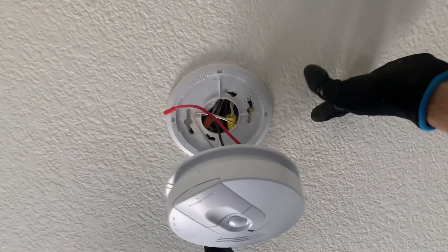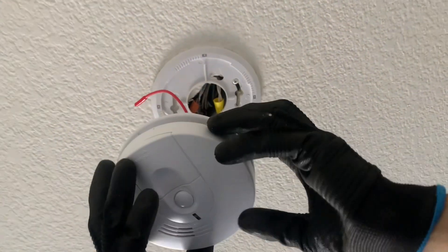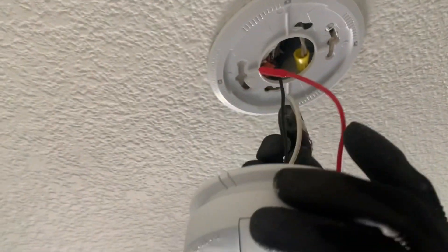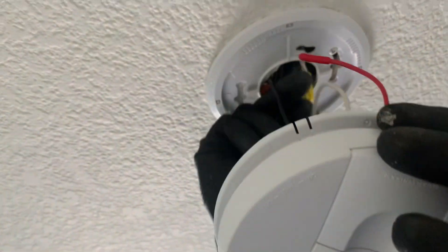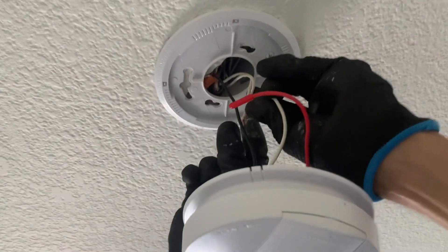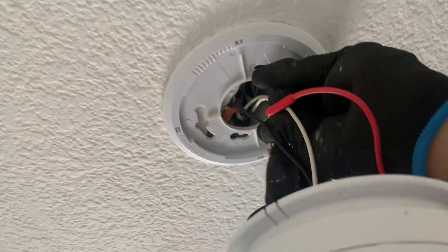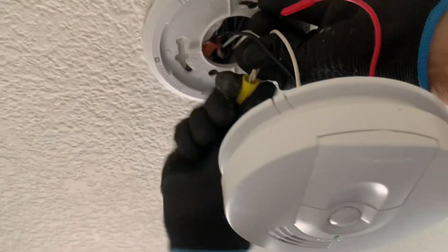We're back with another video. My smoke detector was sounding really loud, and once I took it apart I found that one of the wires — this one here — should be connected to the white one right here. The cap's still on it, but it's not connected. So let's go ahead and take care of that now. That's pretty much the reason it was sounding really loud.